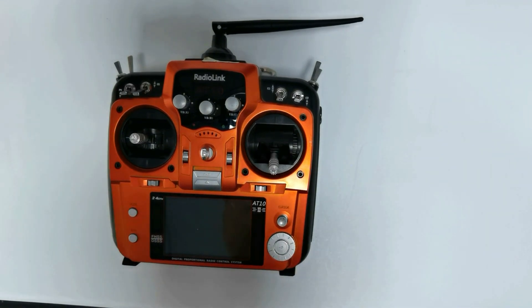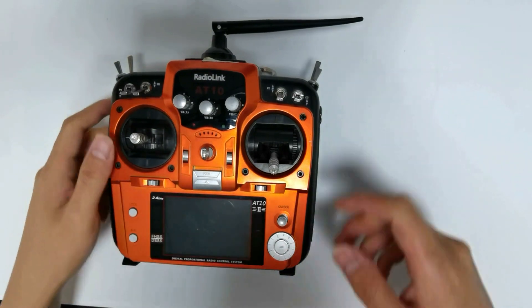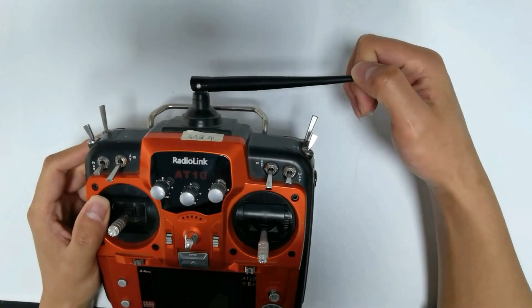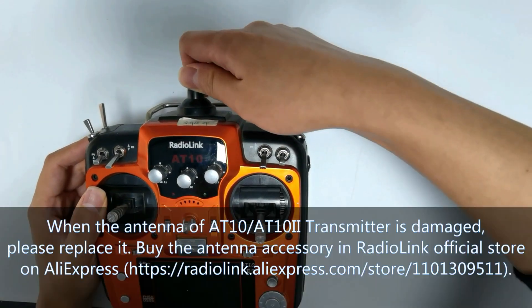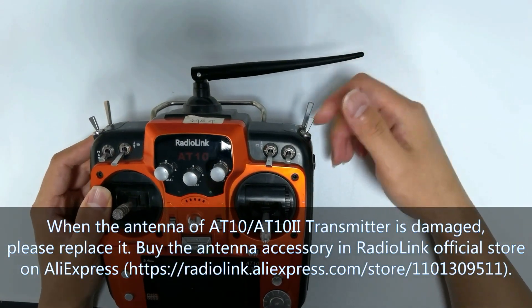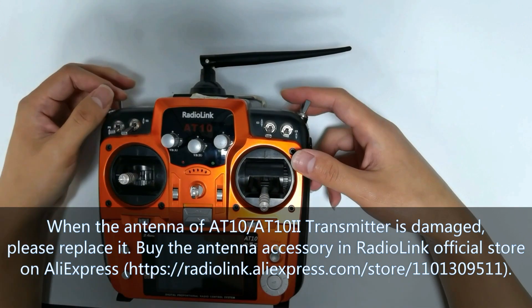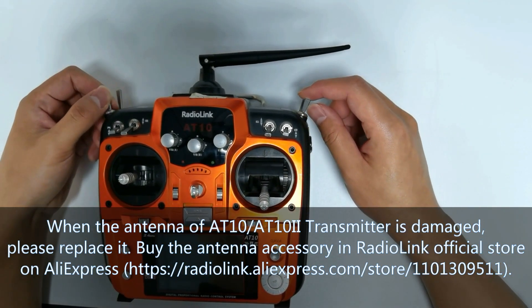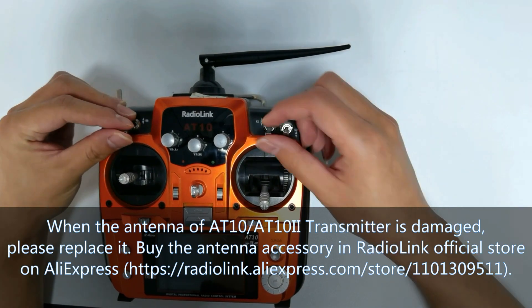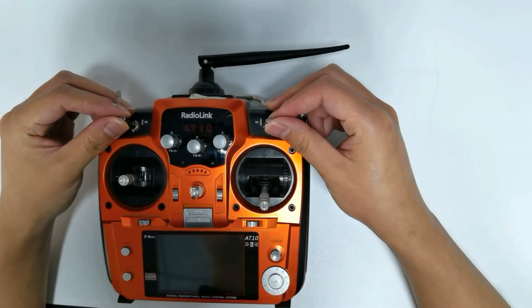How to replace the antenna of RediLink 8010 or 80102 Transmitter. When the antenna of the 8010 or 80102 Transmitter is damaged, please replace it. Buy the antenna accessory from the RediLink official store on AliExpress and replace it by following this tutorial.